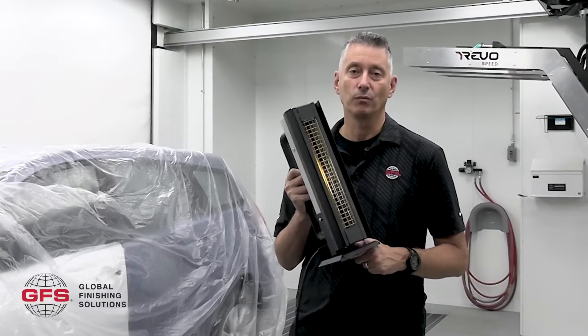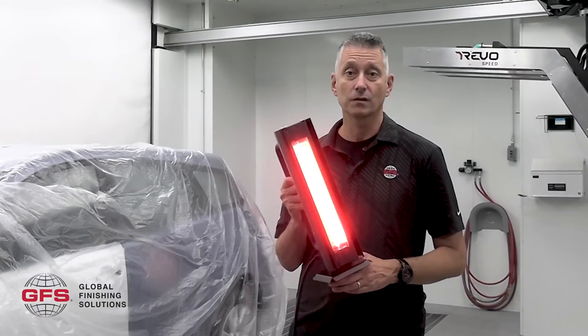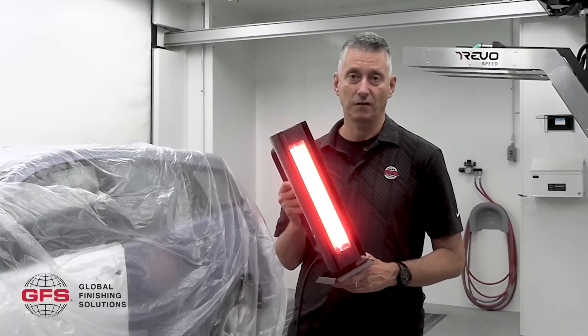Get your shop running more efficiently with the Revo Handout. You can drive fillers, base coat, clear coats, primers and a variety of other products in 3 minutes or less.